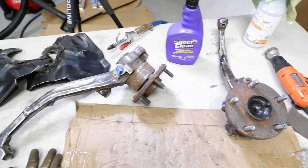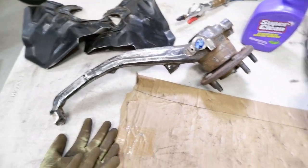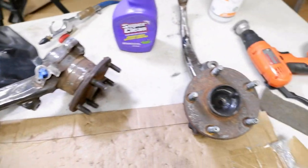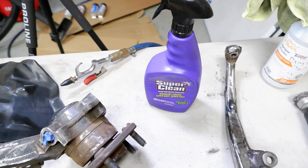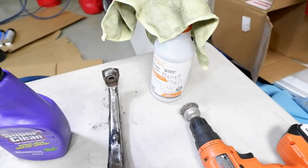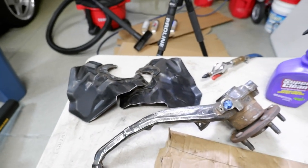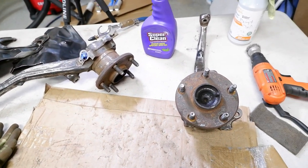So I've sanded everything down with the flap disc and the scotch bright just to clean up all the little edges. I got it for the most part pretty cleaned up. I mean there's still coating and rust and all that, but you're not going to get to all that stuff anyways. So I'm just going to clean it off with some Super Clean degreaser so it's all nice and clean. Once that's done, I'm going to hit it with some paint prep — that Dupli-Color paint prep I use — spray it down, clean it up, hit it with that primer, let it dry, and then coat it with the paint.